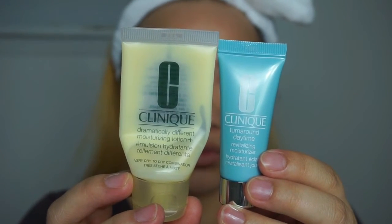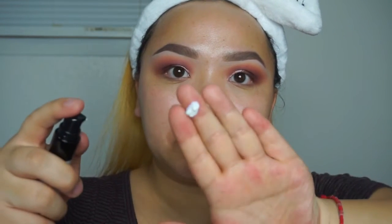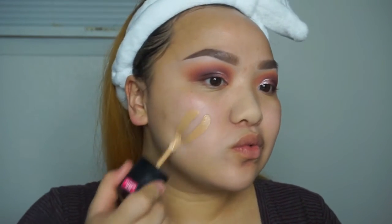Now I'm moisturizing my face as always. I'm using the Hourglass Veil primer — I was squeezing it for a while and it didn't come out, then finally it came out. At first it looked a little intimidating because it was white, but it felt pretty good once it was on my skin. This is my first time using this primer so I'll give it a couple more tries before doing a review.